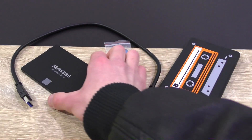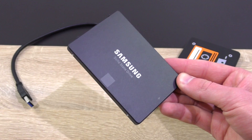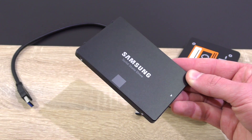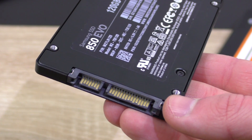Before we get started, make sure you have a 2.5 inch drive ready to be installed into the HipDisk. It doesn't matter if it's a mechanical hard drive (HDD) or a solid state drive (SSD), it just has to be the standard 2.5 inch form factor and the SATA interface.